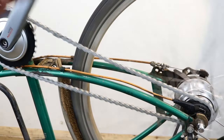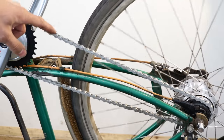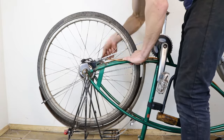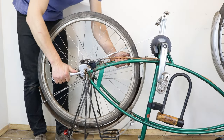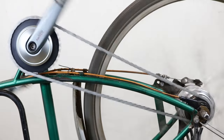Turn the cranks and check the chain. If it is too loose or too tight, then repeat the process until you are happy. If you don't tighten it enough, it may come off while you're riding. If you over-stretch the chain, it might make a crunching sound and accelerate the wear on the chain and sprockets.